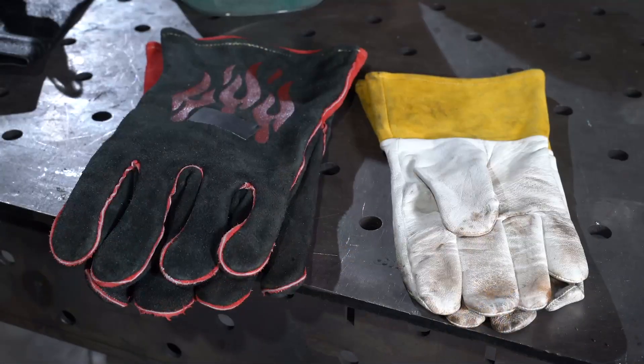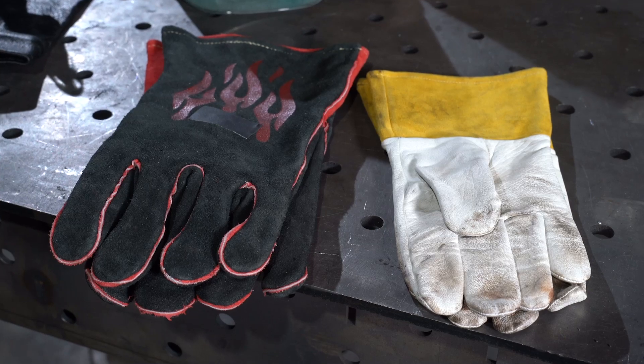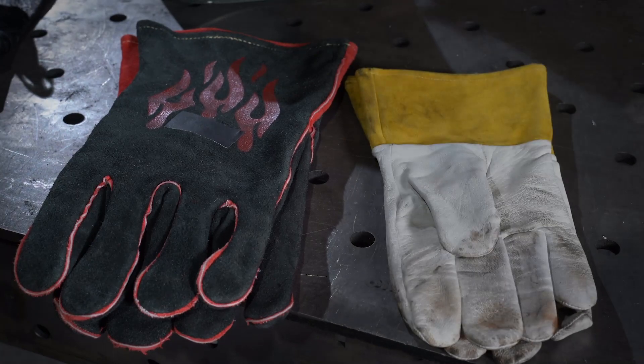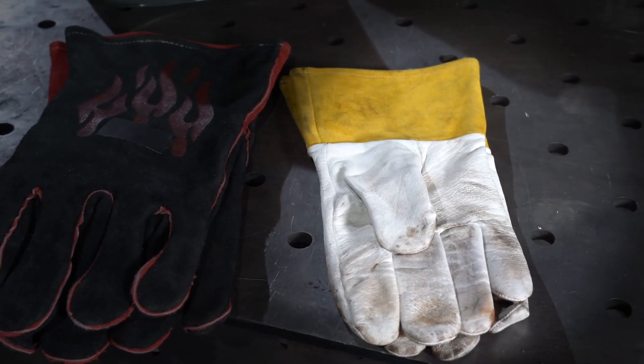Whenever we weld, we always want to have a good pair of gloves. Gloves are going to protect our hands from the heat, the arc UV light, sparks, and sharp edges of material when we're handling it. For MIG welding and stick welding you're going to have a heavier leather glove, and when TIG welding you're going to have a thinner leather glove.